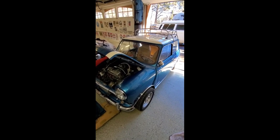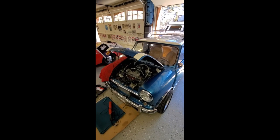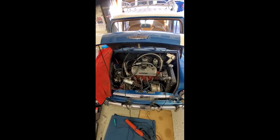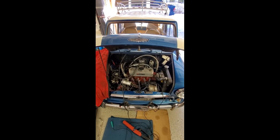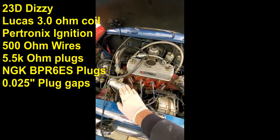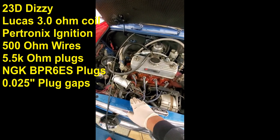What we have today is a nice Mark 1 Mini Cooper S with a fast 1275. I've already started with the tuning and the ignition system is actually correct. For instance, it has a 3 ohm coil with a transistorized ignition circuit.